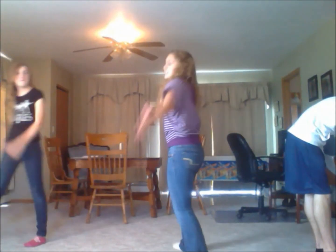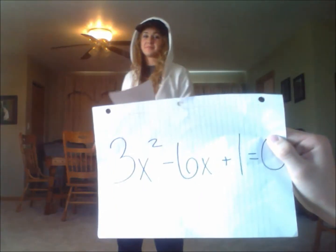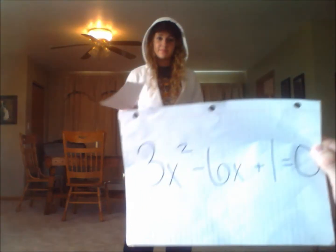I like quadratics and I cannot lie. You barely have to try. When Mrs. O walks in with a new worksheet and throws it in your face, you know how to solve the equation — you don't have to be called Kate. You can't solve this. AX squared plus BX plus C. You can't solve this. Plus BX plus C.